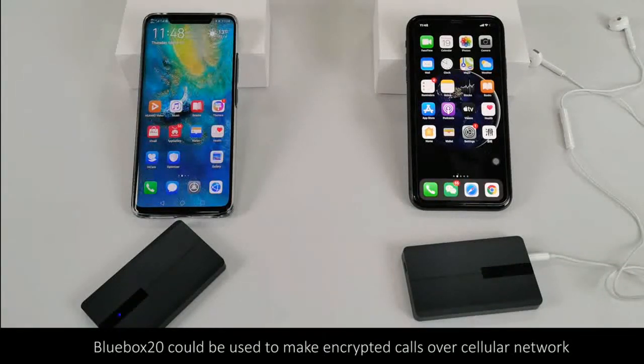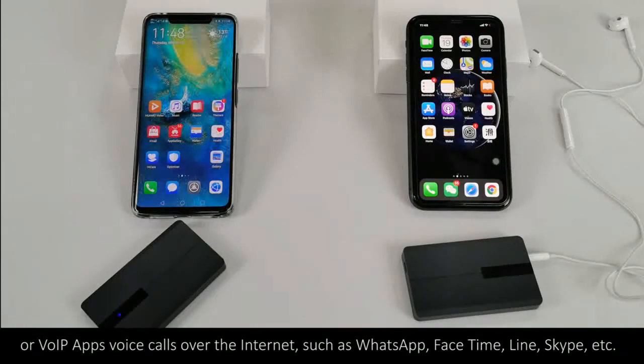Blue Box 20 can be used to make encrypted calls over a cellular network, or VoIP apps' voice calls over the internet, such as WhatsApp, FaceTime, Line, Skype, etc.